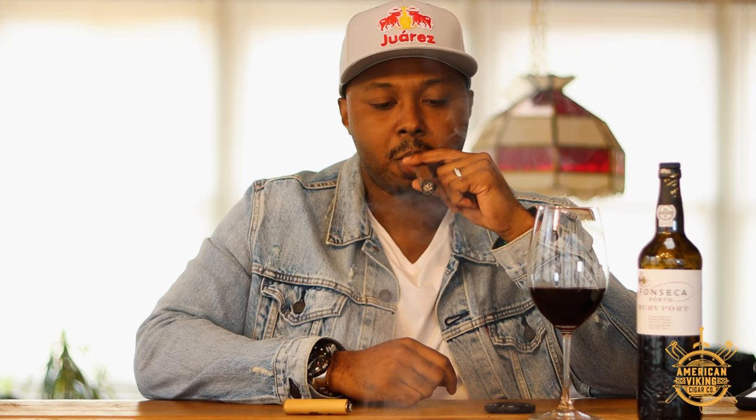Got a good light. Right off the bat I'm getting a nice earth note, a little black pepper, and there is a sweetness in it too. Sometimes you read a description and play into it, but there is a genuine natural tobacco sweetness — almost a vanilla note. Definitely black pepper and earth with a drying wood on the finish. Not a bad first few draws.